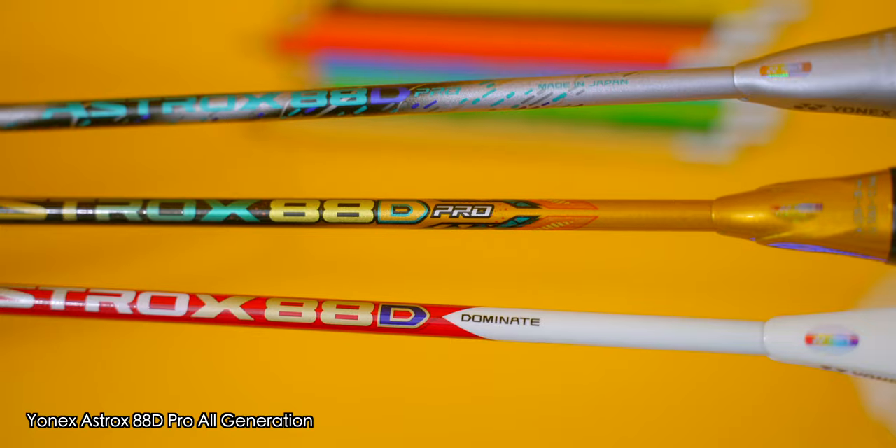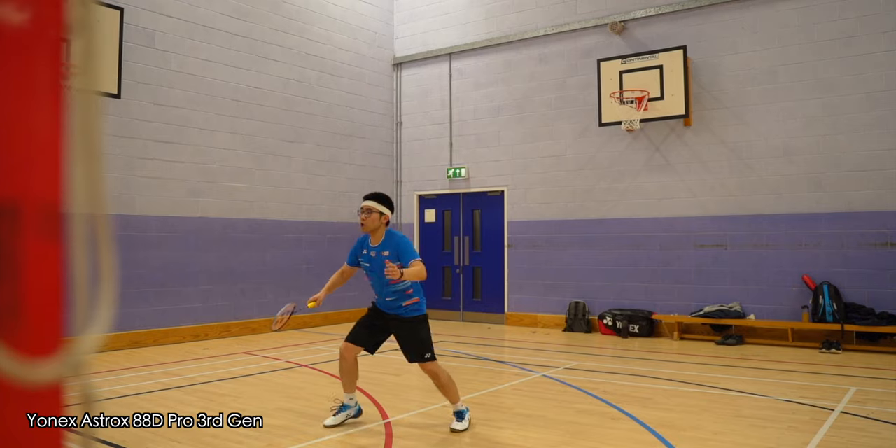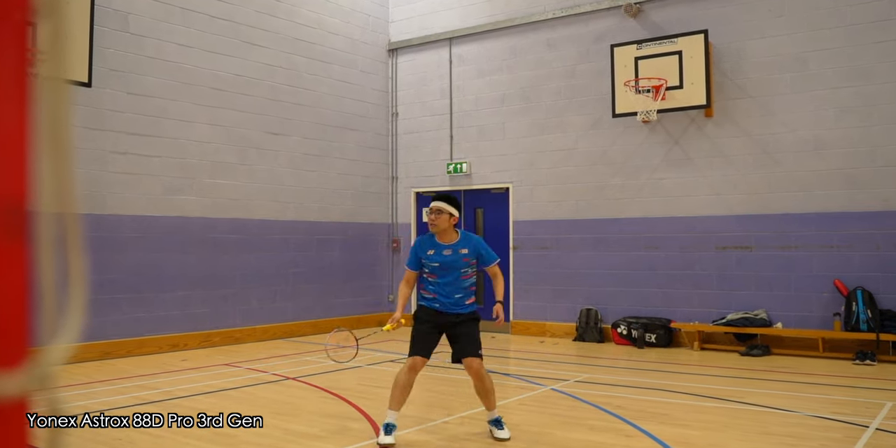So how do the rackets play, at least when compared to the previous generation? As my benchmark is the second generation Astrox 88 D Pro in 4U, I immediately felt both third generation rackets feel quite different to my old racket. My first reactions were that they've made the new generation rackets easier to pick up and play, but if you're coming from the second generation, they will feel quite different. Looking at the 4U third generation Astrox 88 D Pro first, I felt that my old 88 D Pro was stiffer as a whole — but after quite a few sessions I realised they just flex in a more controlled and refined manner, which is very different to my old ones.